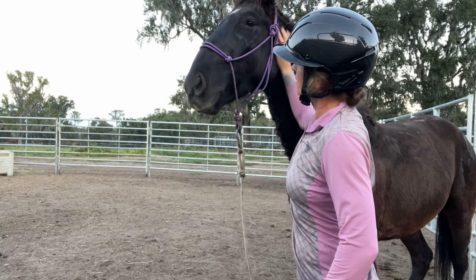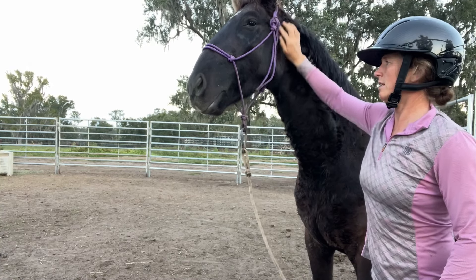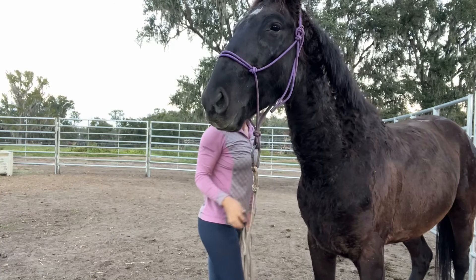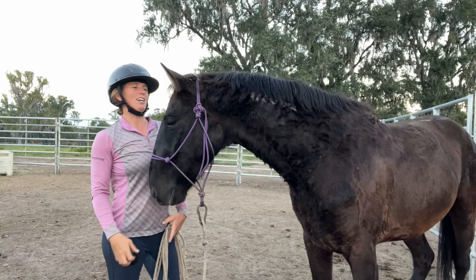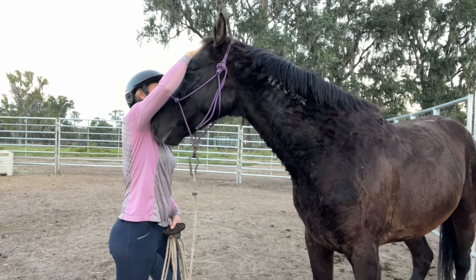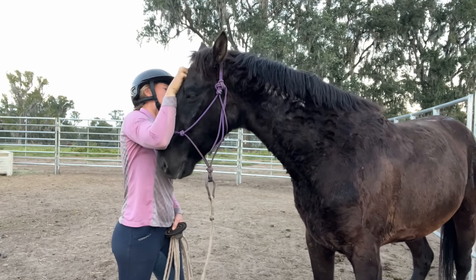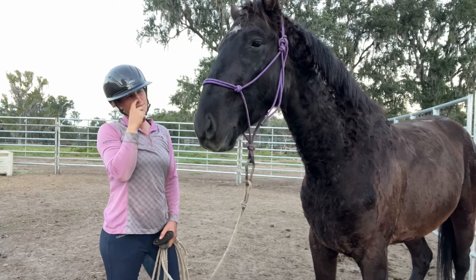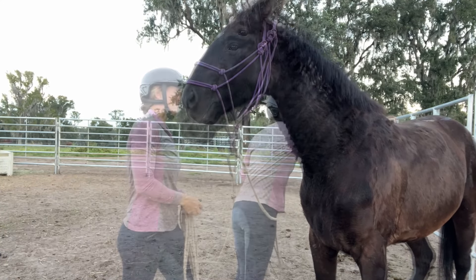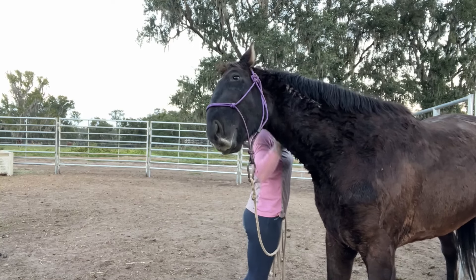I'm going to see if I can find any of those itchy spots up by his ear. I just have the curry comb that I'm trying to use to get some of the old hair off. You can see I'm chatting with my student at the same time. Again, he seems to like the face rubs and he's starting to really get into it. That's the really fun part — when they do finally let go and really start to enjoy all the grooming. About right here he does start to really get into the scratches.